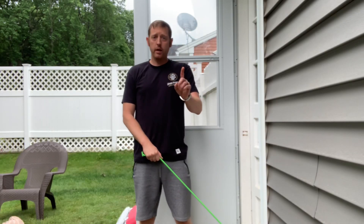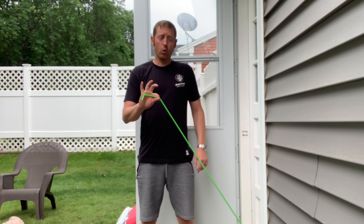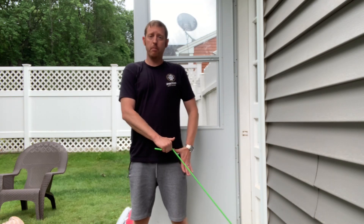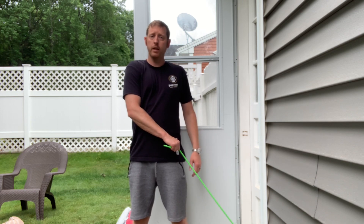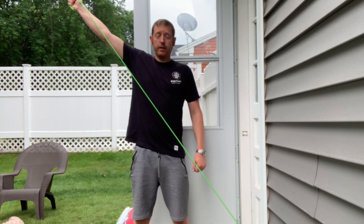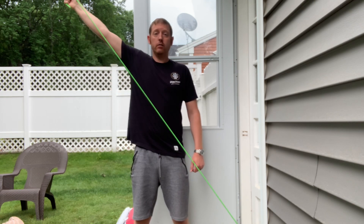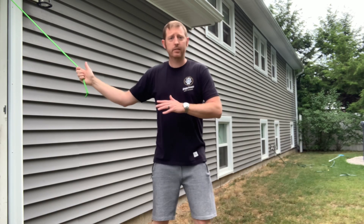Exercise one, part A is going to be an upward diagonal. I'm going to take that thera cord, attach it to an anchor point a little bit by my left foot, grab that band down across my body. Start with your thumb towards your left pocket, come up and across your body, thumb to the sky at the very top, then slowly return. This is one A — an upward diagonal — and we repeat 10 repetitions.